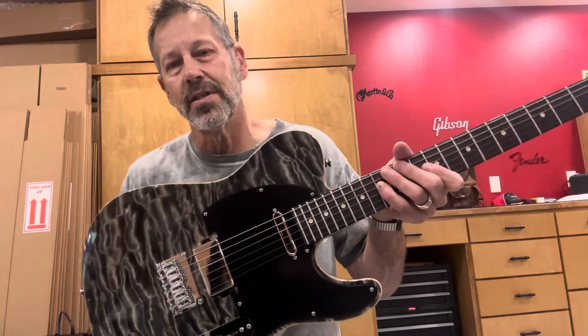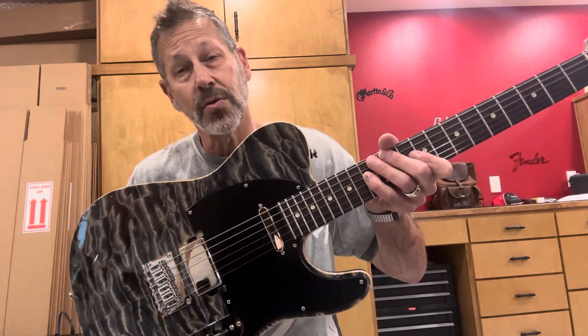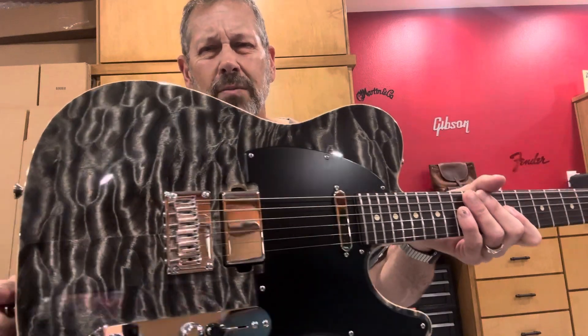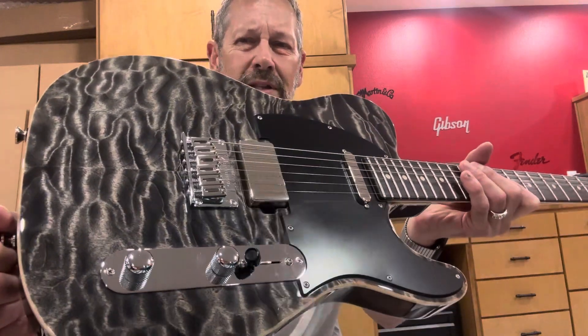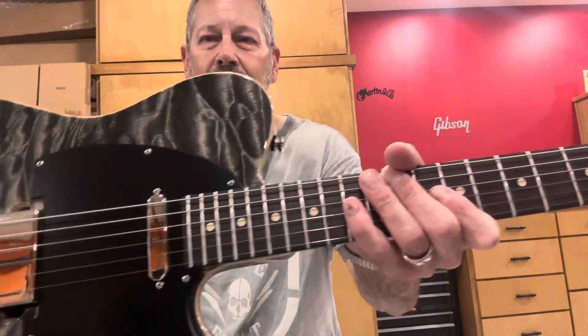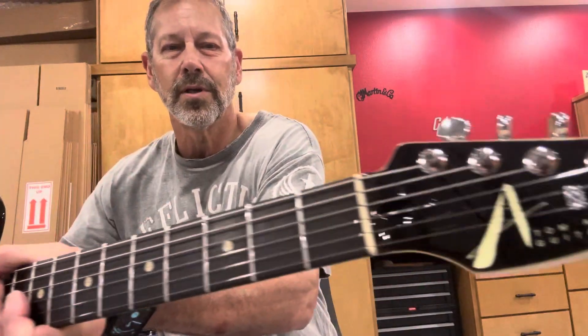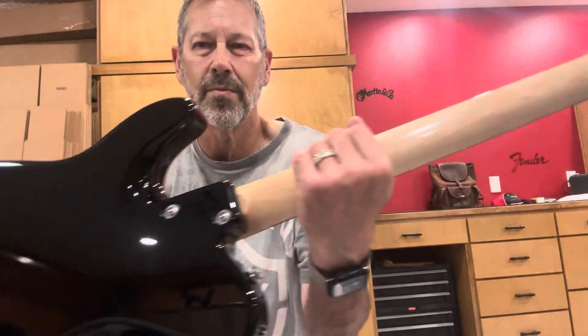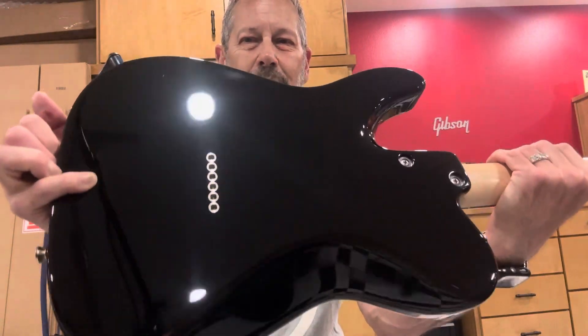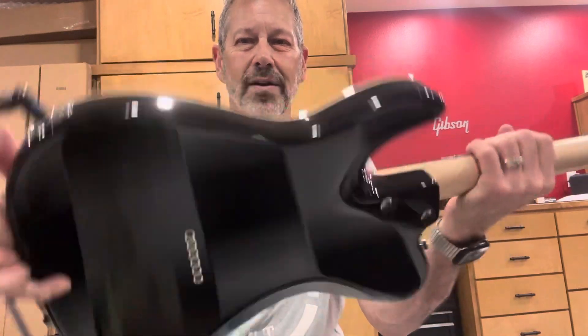We're looking at a Tom Anderson — it's a 2020 Classic Tee with a quilt top. Incredibly beautiful quilt on this thing, just wow, with that black pickguard for kind of a vintage-y vibe, rosewood board, and maple neck. Tom's always very thoughtful about his body shape, that cutaway, so it doesn't cut into your stomach when you're playing it.